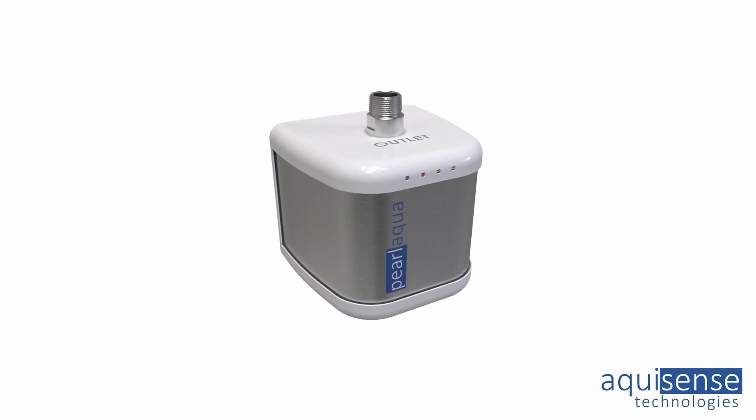The Prolaqua Deca is a system that's made to disinfect the water for our whole household. So we're talking in excess of 10 gallons per minute.